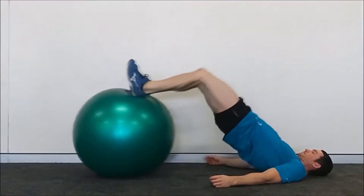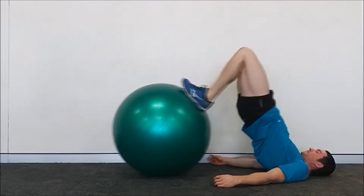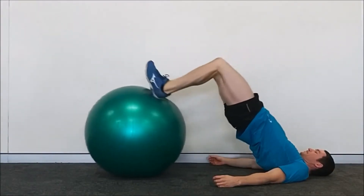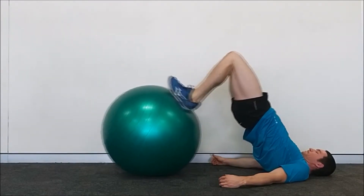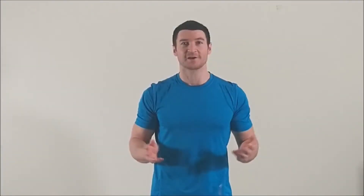Being a bodyweight exercise, the stability ball hamstring curl can be performed for a high number of reps and to muscular failure. Practicing your stability ball hamstring curls two to three times per week should be sufficient for improving your strength in this exercise and developing your hamstrings in the process.